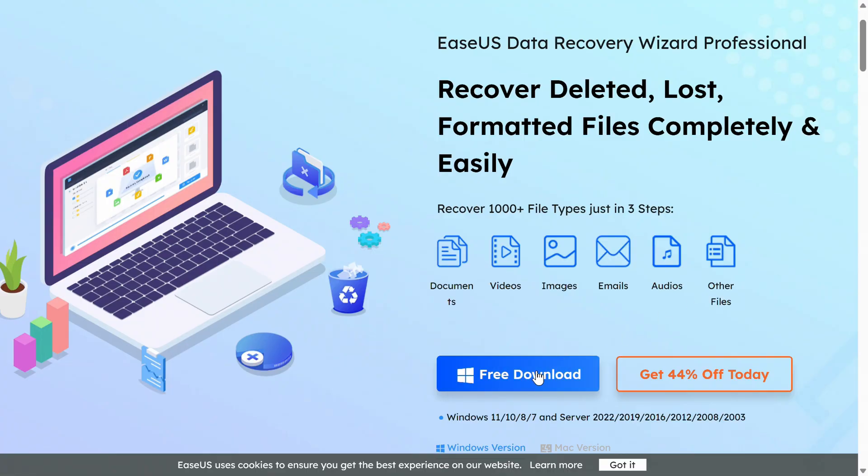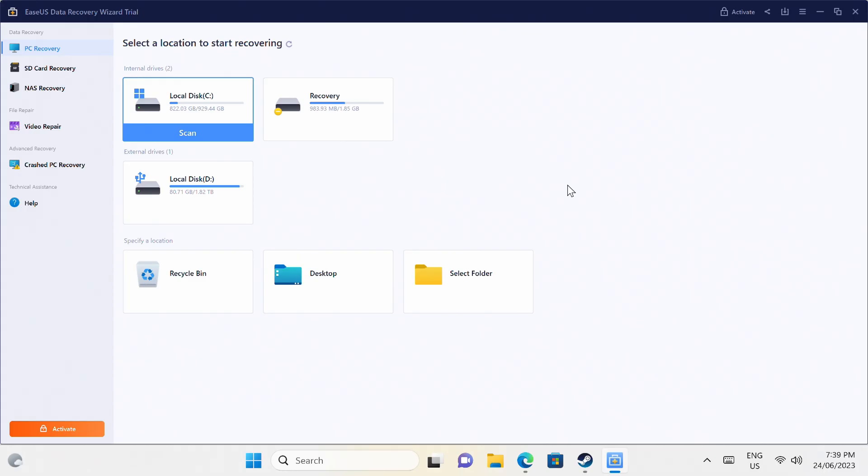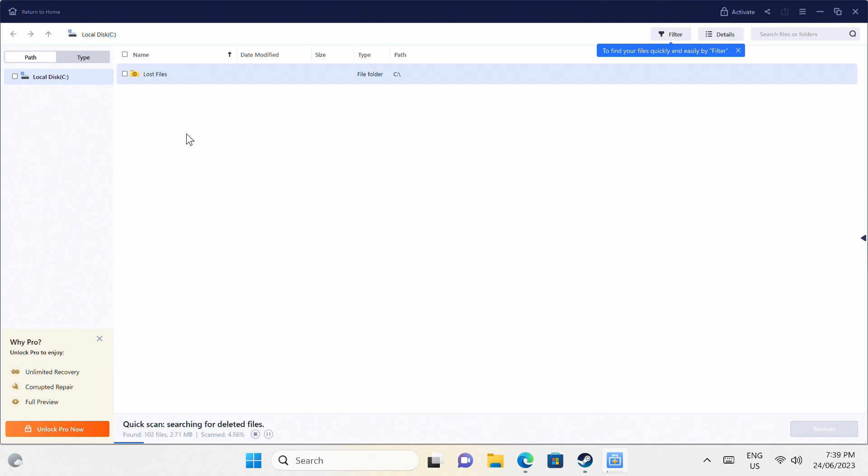The EZUS Data Recovery Wizard app is very simple to use and can help you recover your lost data, whether it's on your internal drive, USB storage, or SD card. It also has support for repairing damaged photos and videos. Check out the free trial in the video description to find out what it can recover on your storage drives.